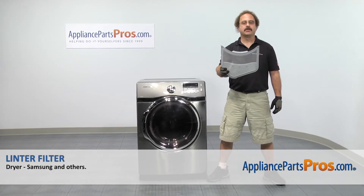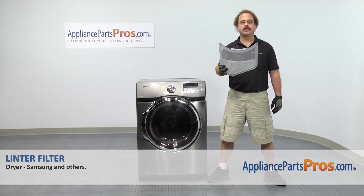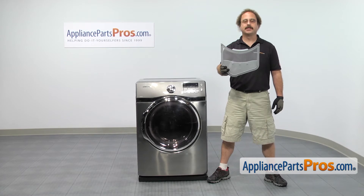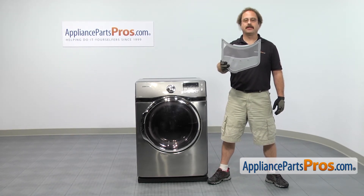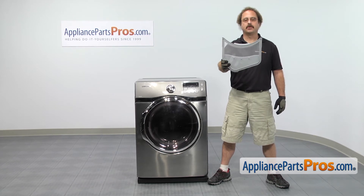In this video we're going to show you how to change out the Samsung Dryer Lint Filter. It's going to be a very easy repair and it should only take a few minutes. If you already have one of these, great. If not, you can click on the link below or get it at AppliancePartsPros.com.